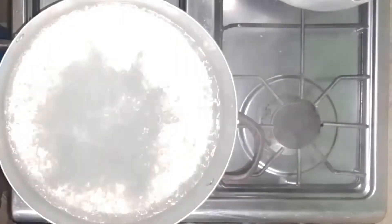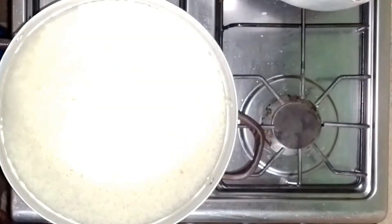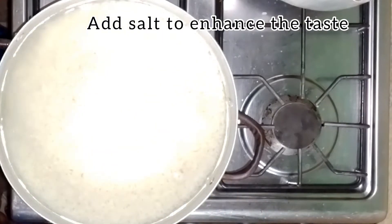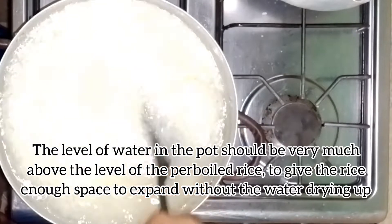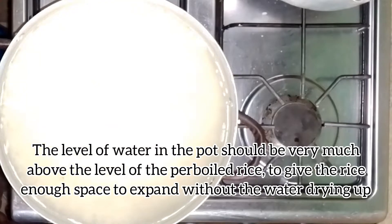To cook the rice, put water in the pot and let it boil before adding your parboiled rice. Please ensure that the water is above the rice so that the rice can expand comfortably without the water drying up. This way you are very much in control of your rice.